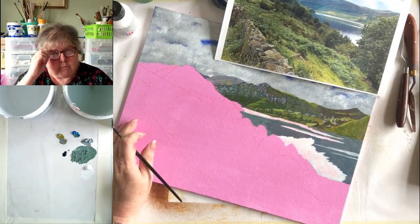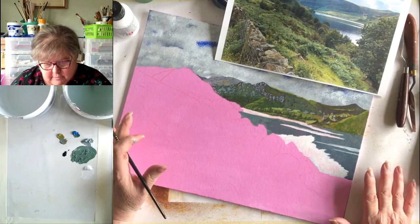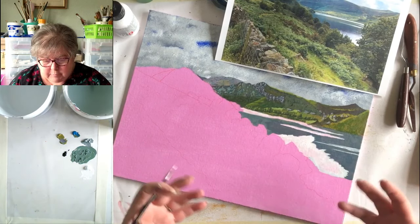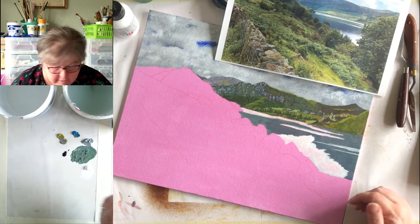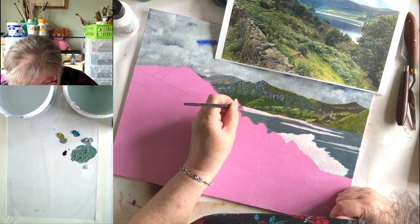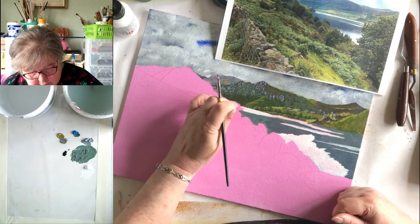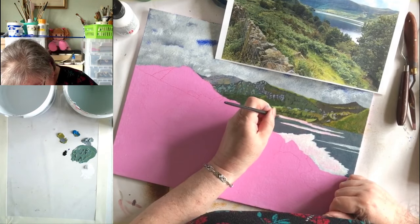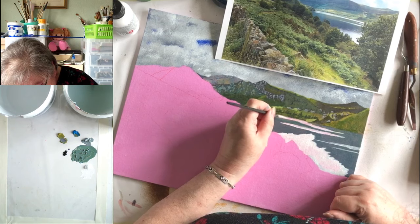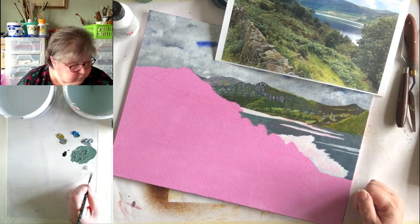I think this promontory comes down into here but I haven't got it marked on my canvas, so I'll have to wait and see. These are the white bits where it makes contact with the land. I need to let them dry to see if they're actually too white, because they do look very white to me.